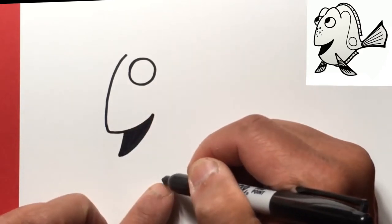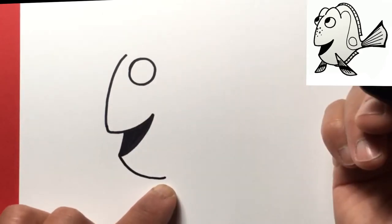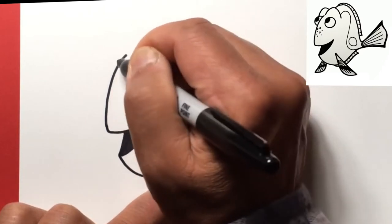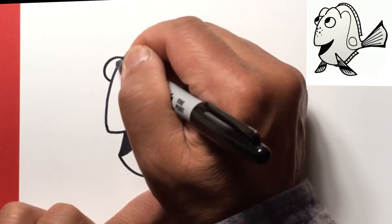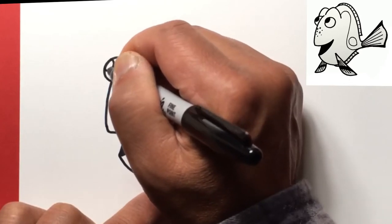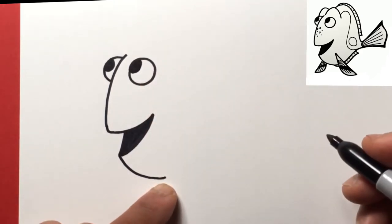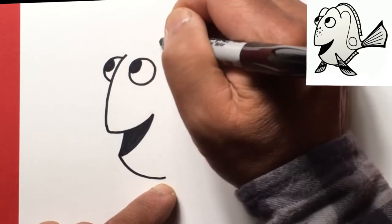We're gonna continue this line up to about here, just gonna make a nice curve, so curve it down. On the other side then will be her eye, so we're gonna draw a half circle because it's hidden on the other side of her face. We'll go ahead and draw a couple ovals here on the upper left like she's looking up and blacken those in, and then we'll draw a curve right above the eye here — a U-shape curve.